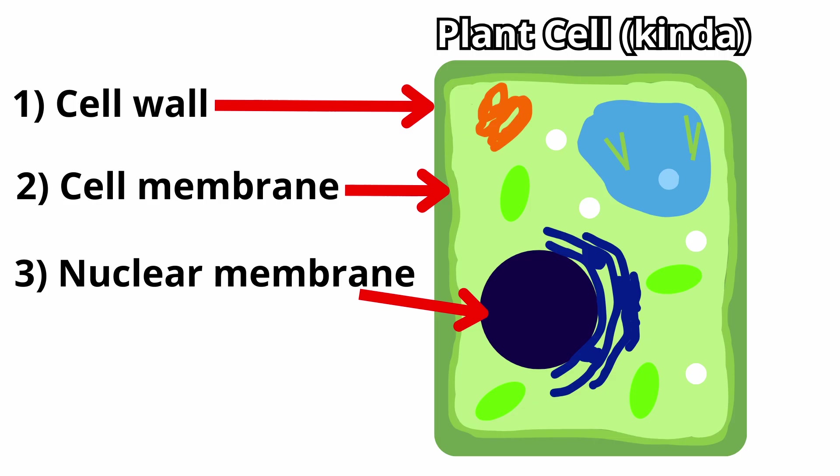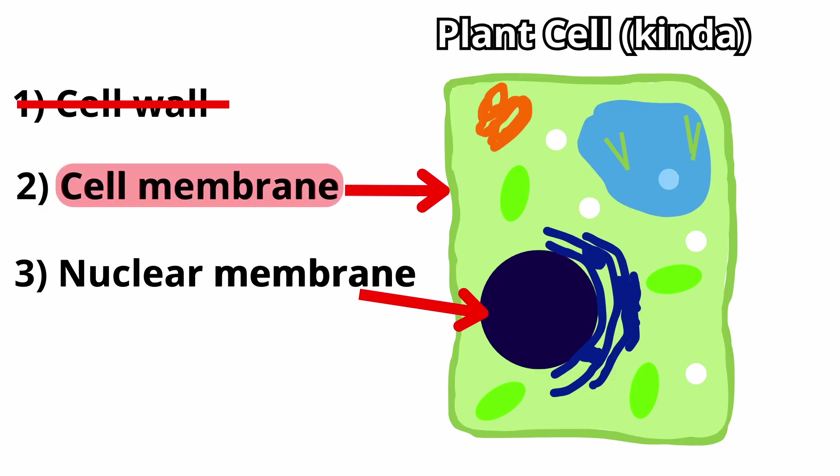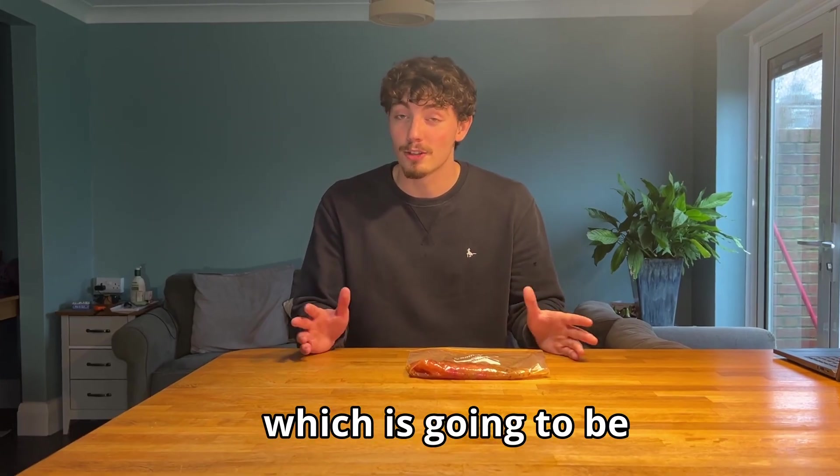Simply crushing the fruit will do the job. So that's the main physical process of DNA extraction. But if we want to remove the cell membrane and the nuclear membrane, we're going to have to remove them chemically, which is going to be really fun.